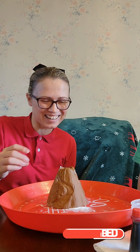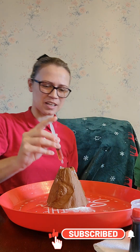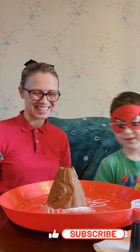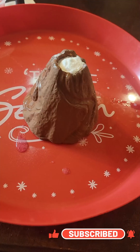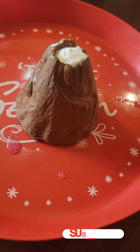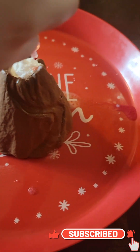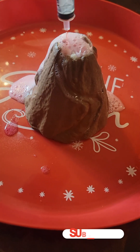Did you guys see that? Let's see if we can add some more — oh, that is so cool! Wasn't that so neat? Wow. Let's see it up close at a different angle. Oh, that is so cool!